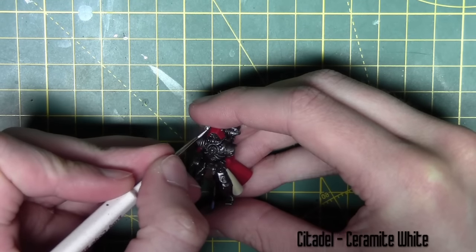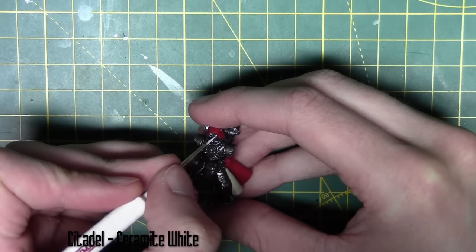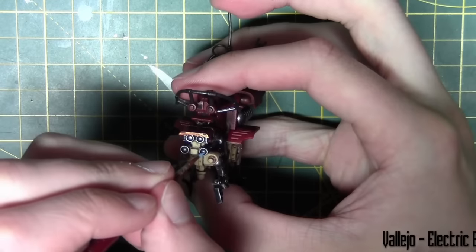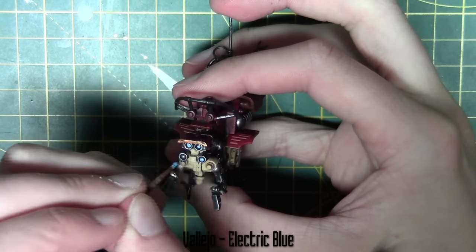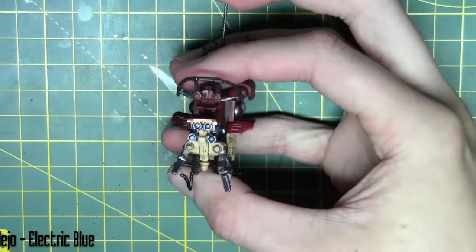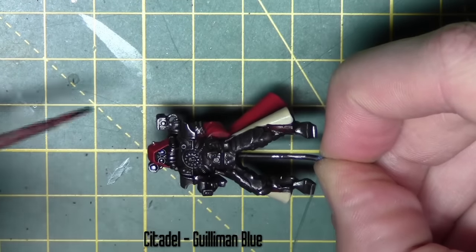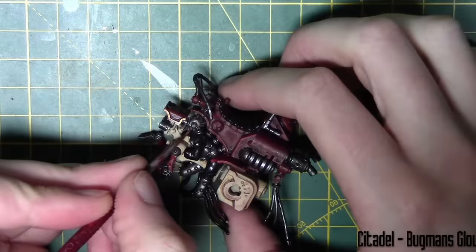The lenses on the Scutari Ranger are painted in Ceramite White, and the lenses on the top half of the model are painted with Electric Blue from Vallejo. Once those white lenses are dry, I apply Guilliman Blue Glaze, which gives them a nice bright blue appearance.